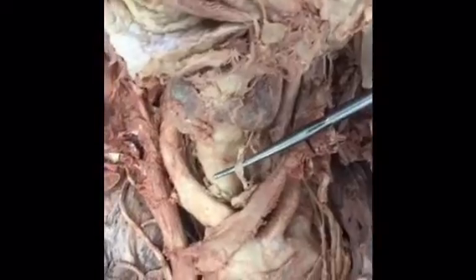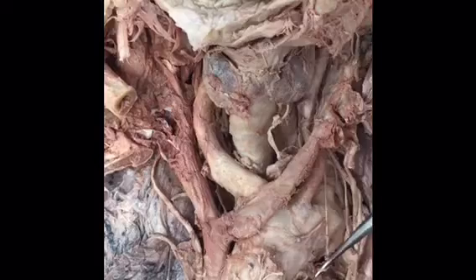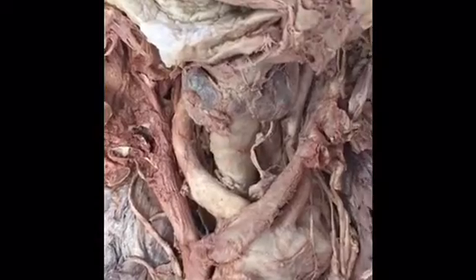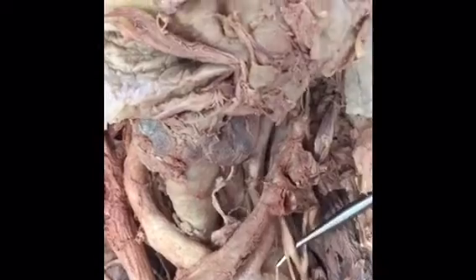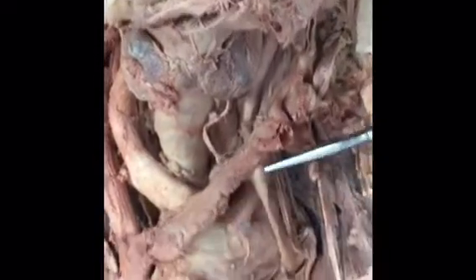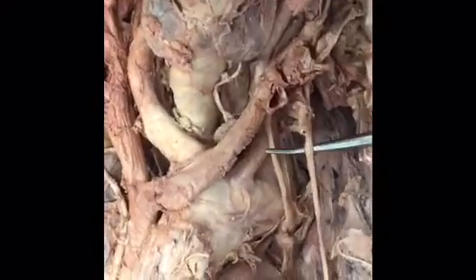On the left side you also have the left recurrent laryngeal nerve. The difference from the right side is that the left one loops underneath the arch of the aorta at the ligamentum arteriosum and arches posterior to the aortic arch. The recurrent laryngeal nerve comes from the vagus nerve, cranial nerve 10. The phrenic nerve comes from cervical nerves C3, C4, and C5 and innervates the diaphragm.